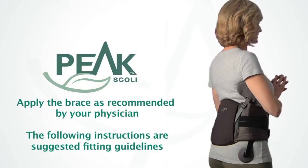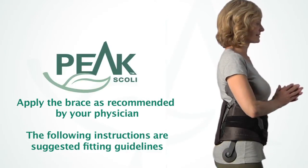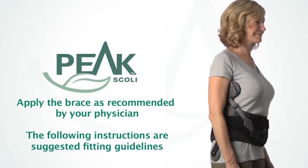Your Peak Scoliosis Bracing System has been adjusted to fit you. You should not need to adjust the brace further.